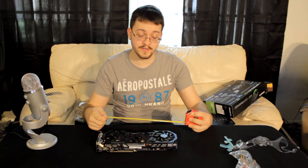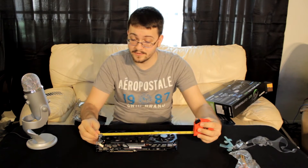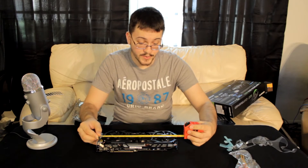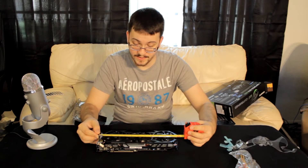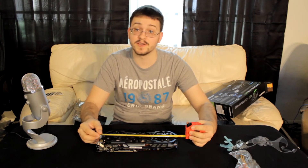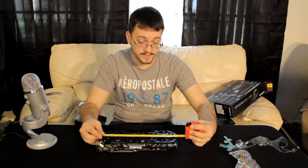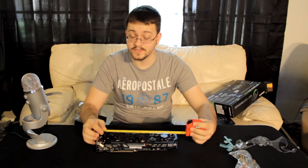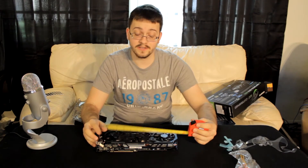I wanted to get a measurement of the video card because it's definitely larger than my 7950 that I have right now. It is close to a foot long — just over eleven and a half inches — so you definitely want to make sure you take measurements inside your case before you order one of these and confirm you have proper clearance.